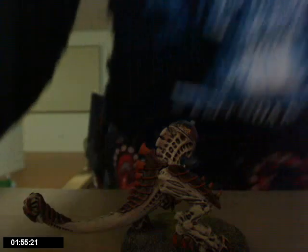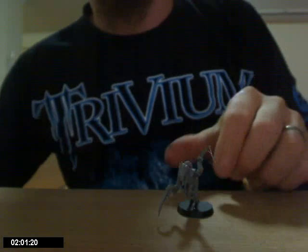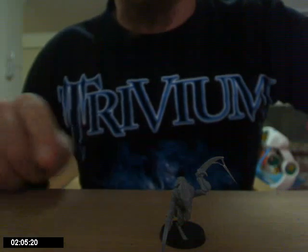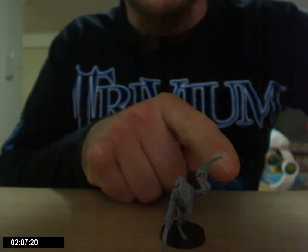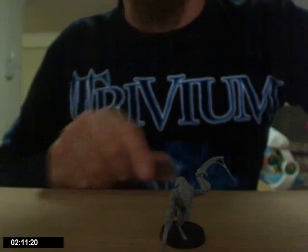Well, before you go — I've got these Termagaunts at the moment. These are great, I'm really impressed with this. I've got the venom flinging off the scything talons. I thought I'd just show you guys that.